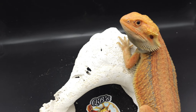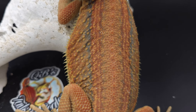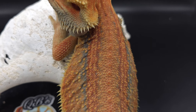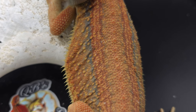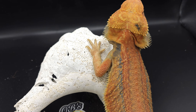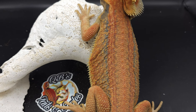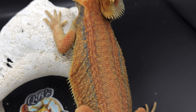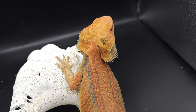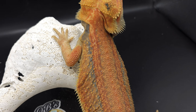So Zeus — you can see he is a thunderbolt, a hypo trans leatherback thunderbolt. He doesn't have as much blue as he used to have as a baby, but the blue is still there. So my hope in pairing him with Minth, which is the hypo genetic stripe I just had next to him, is to bring more blue to this pairing.